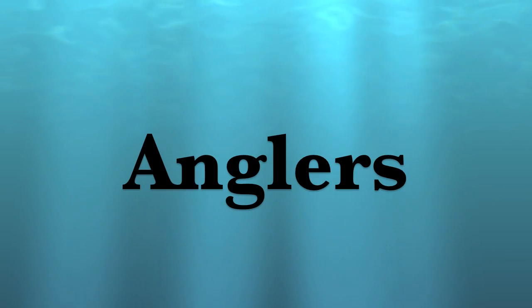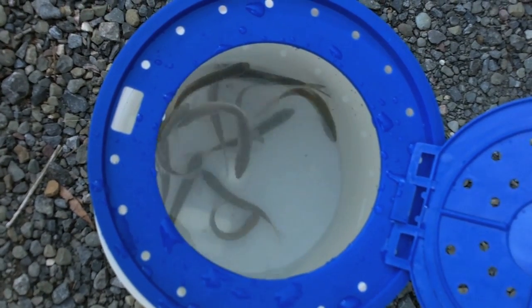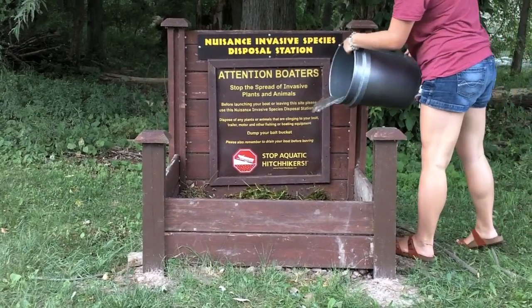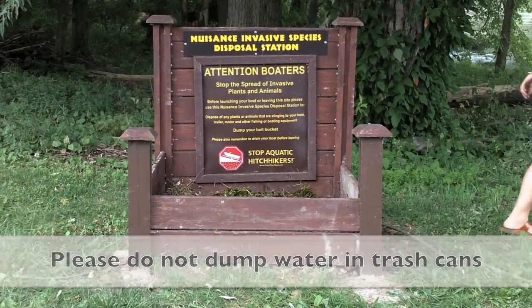And to note for our anglers out there, please be sure to clean your live well after each use. Properly disposing of your bait fish in the trash or an invasive species disposal station, and not in the water or on dry land, helps slow the spread of aquatic-borne viruses and diseases, such as viral hemorrhagic septicemia, also known as VHS.